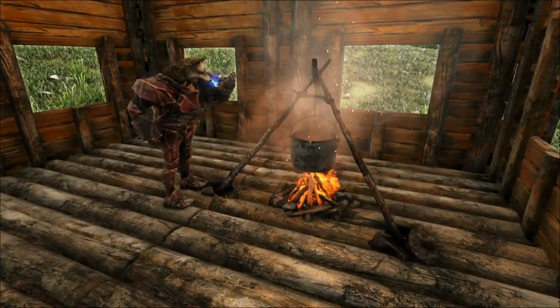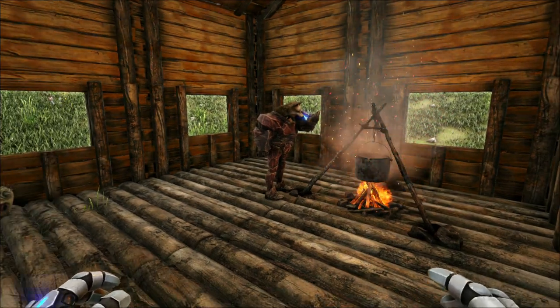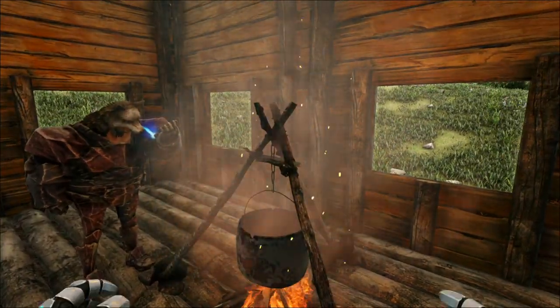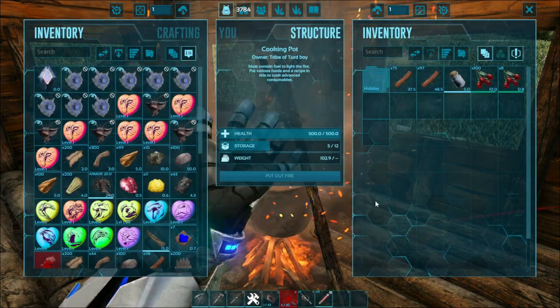If you wanna make one of the brews, you actually need 10 narcotics and two rotten meat. First, remove the charcoal from your cooker, because it's going to make dye and that's not what you want.